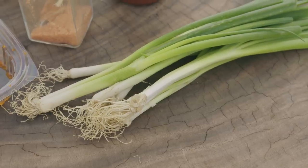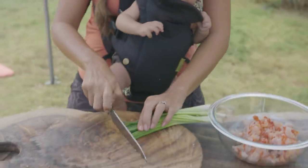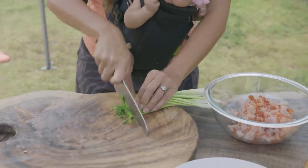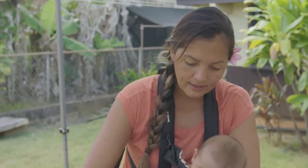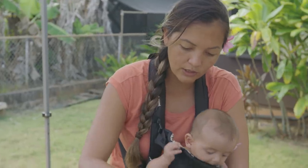Green onions. Some people put regular white onions in their spicy poke, but I don't. To make up for it, I load it up with green onions. And you can save some for garnishing once you're totally mixed and ready.